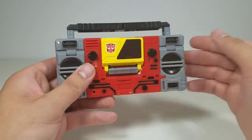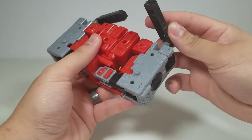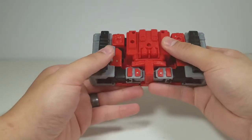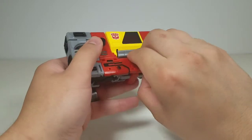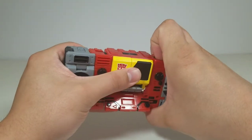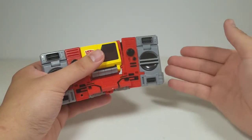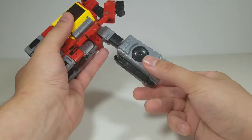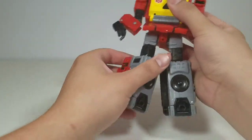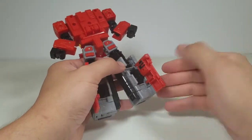The transformation for Blaster is a lot of fun — going step by step, I'm not disappointed with this figure whatsoever. I can't see anybody being disappointed with it; they really did a good job. I wish I'd gotten the Kingdom one when it came out, but it's nice that Hasbro re-released this figure into Legacy Wave 1 as a voyager alongside Bulkhead — I'd never even seen a Kingdom Blaster, but it's the same figure.